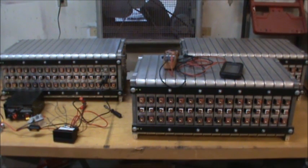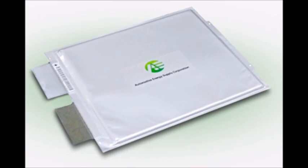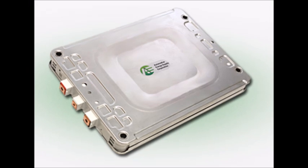The battery pack is constructed from a pouch cell, as you can see in the picture. Each cell has a nominal voltage of 3.75 volts and a capacity of 32.5 amp-hours. There are a total of 192 pouch cells in the entire pack, and the pack is made up of 48 modules.